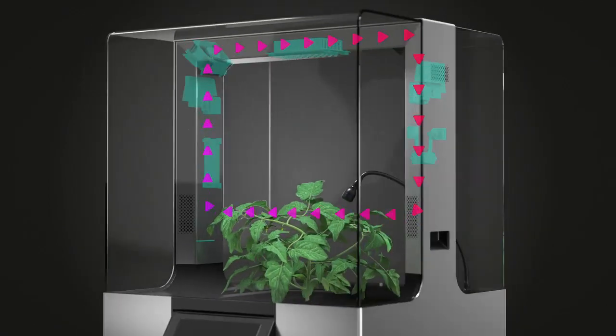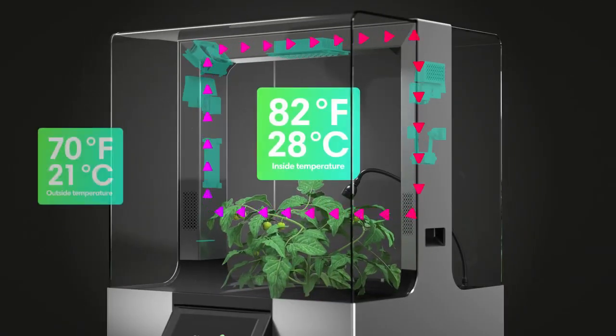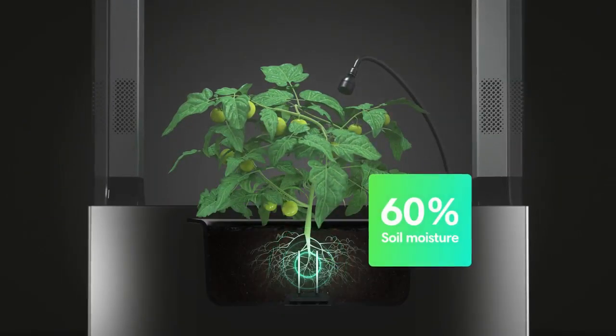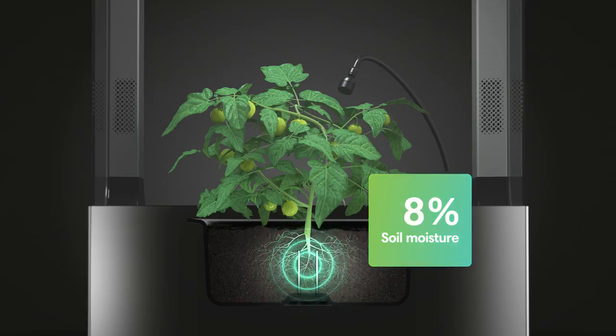The built-in heating system keeps your plants warmed up to the ideal temperature. The stainless steel sensor constantly monitors if the soil moisture is at the optimal level.